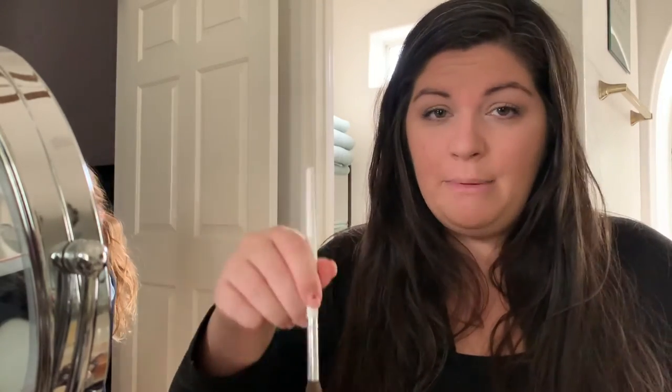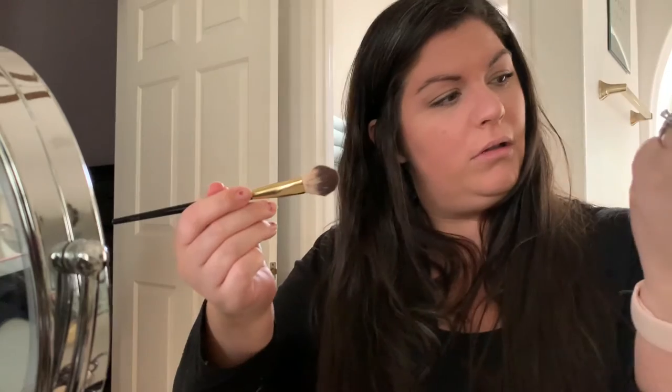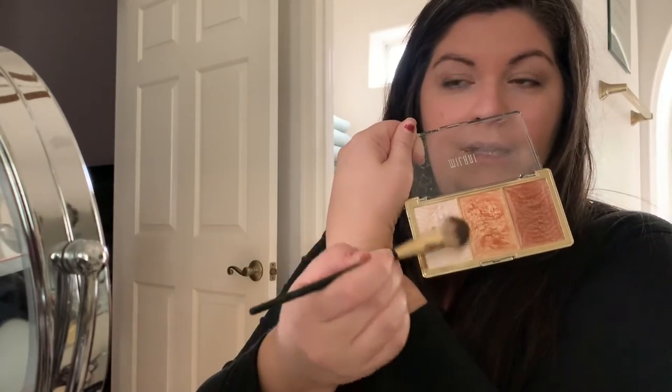Let me know in the comments if you want to see a video of me practicing contour or learning how to do it. I could totally do that, but it's not part of my routine right now. So I take a little bit of bronzer — actually this is my Milani highlighting palette, the rose gold one. I take the darkest shade and apply it to my nose, so I contour my nose but that's about it. Just a tiny bit — I don't want it to be obvious. Then I take the lightest pearl highlighting shade and use that for my highlighter — just down my nose and right here.